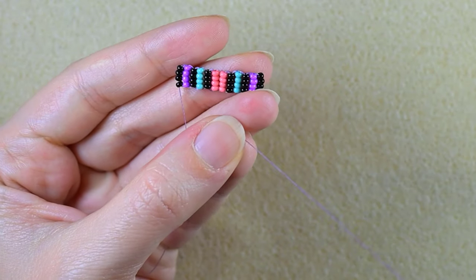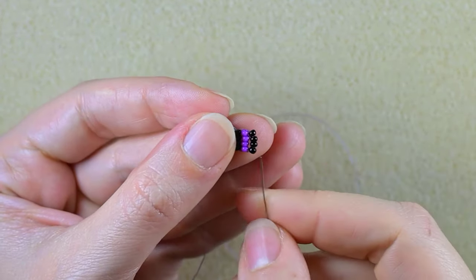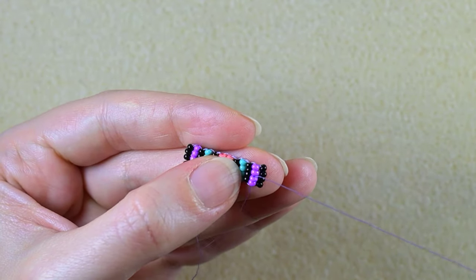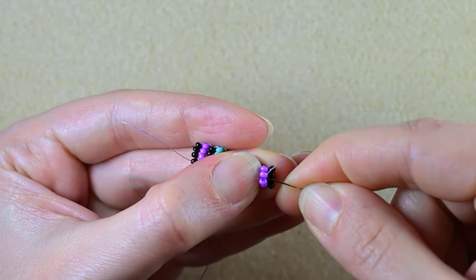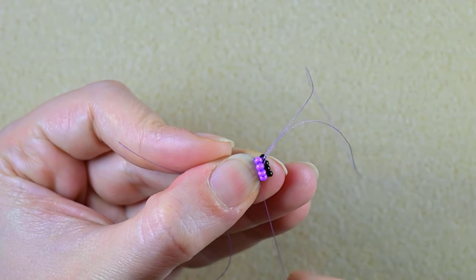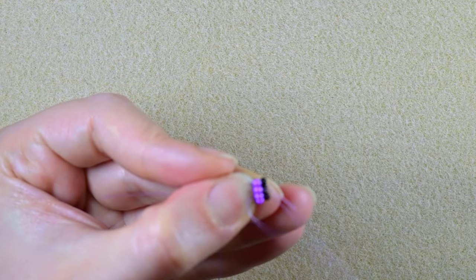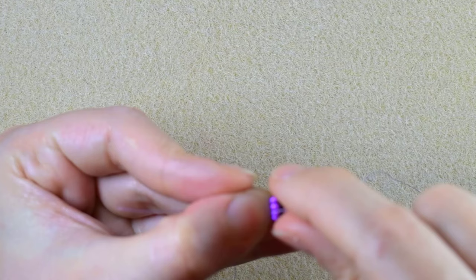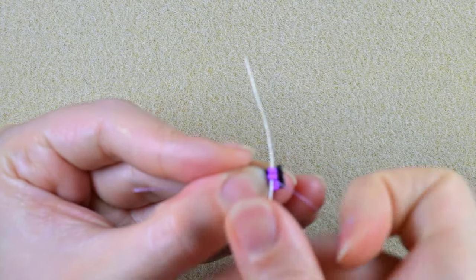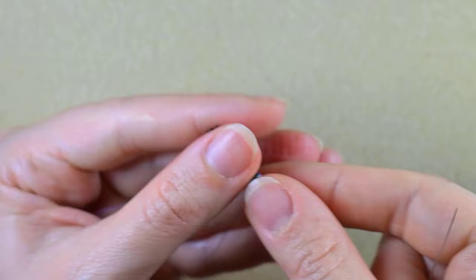I have a new, longer thread on my needle. I go through some beads to attach it, then choose a place between two beads where I make a knot by making a loop and going twice through the loop. You must be sure that this loop is between the two beads where you started the knot from, then pull — not before that, because it will look like a mess. Now I have my new thread attached.